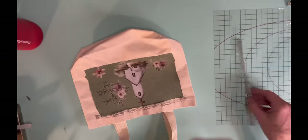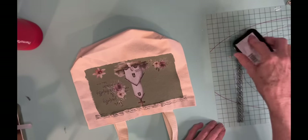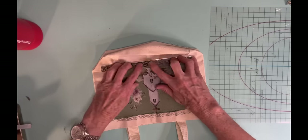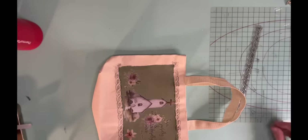And then what I did was I wanted to finish off the edges. I didn't want to put lace around it or anything, but I wanted to finish off that square. So I'm using the IOD adornment stamp.